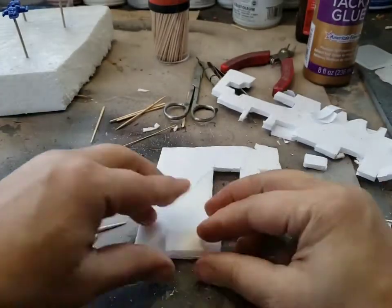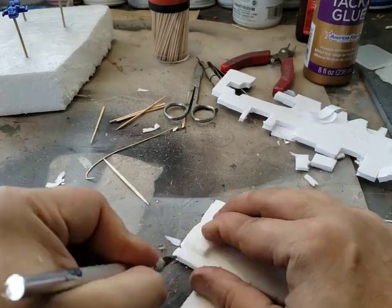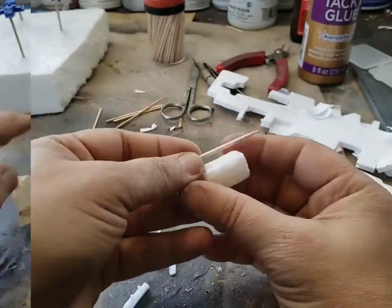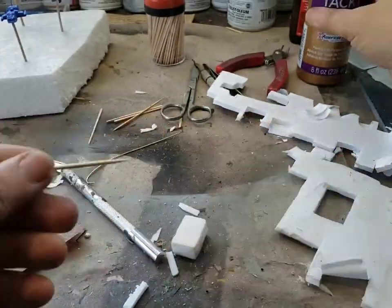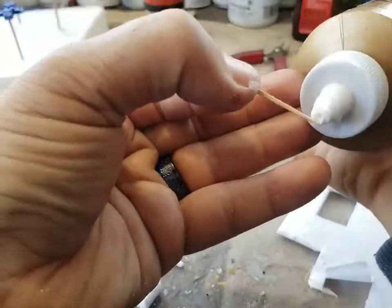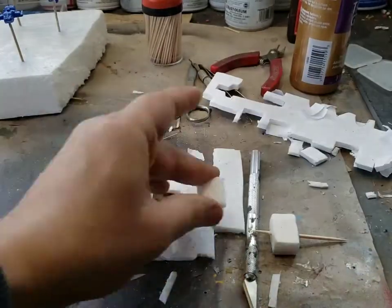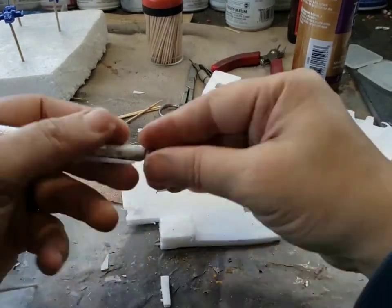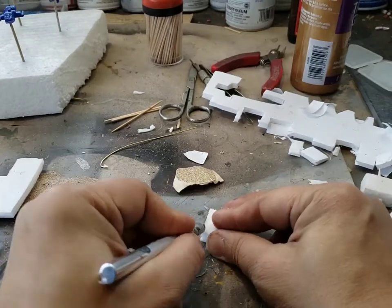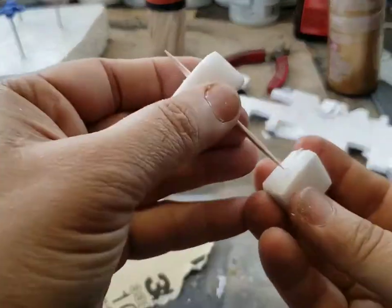So we're making a freighter. What I'm doing now is cutting simple geometric shapes — just rectangles. I use one of my cuts as a template to cut out the second part, then join them to make a block. That little block took about three little pieces of foam board. Now I'm doing another section of the freighter the same way.